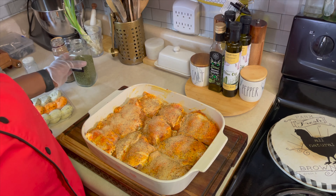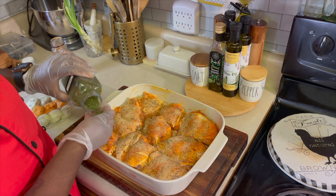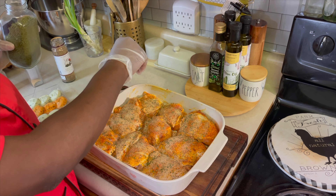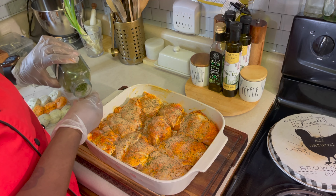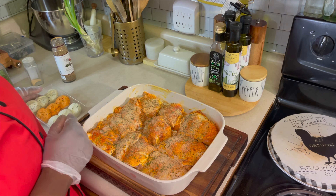Now is the time I'm going to add my parsley. We're going to go down with our parsley because guess what — it has no flavor, but it will make the chicken look amazing in the end. Let's get a good bit on each piece.